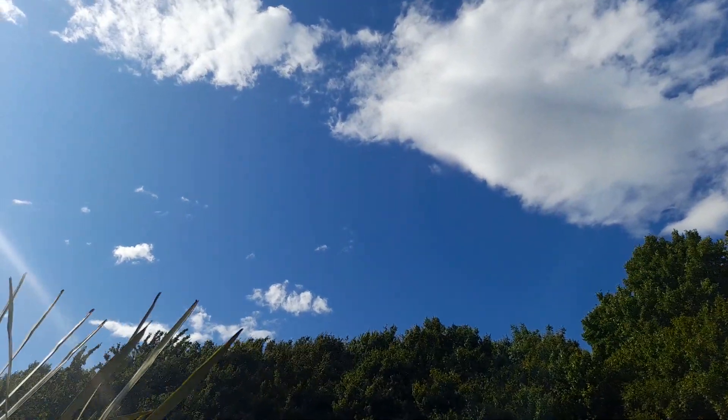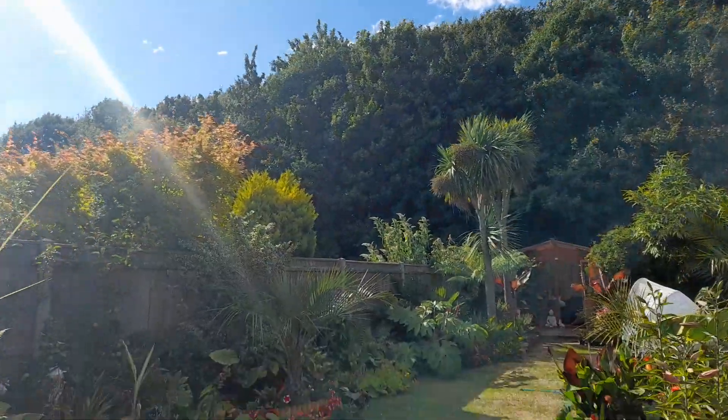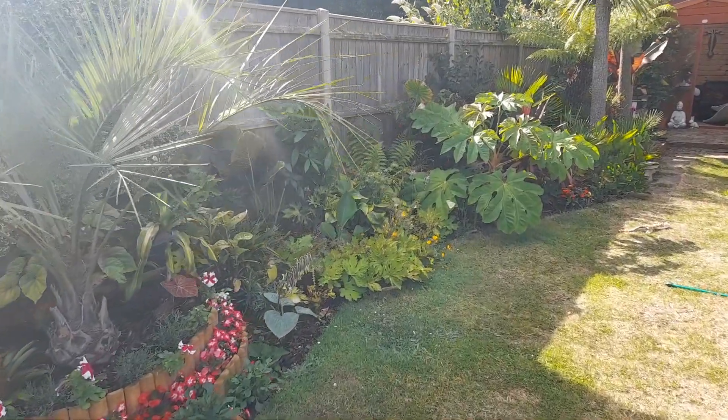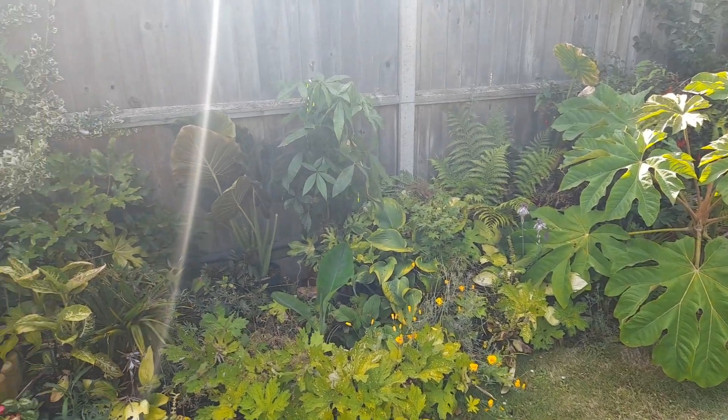It's an absolute scorcher. Even though it's really windy, it's really hot. I've done a video a little bit earlier today about some new plants I'm getting.